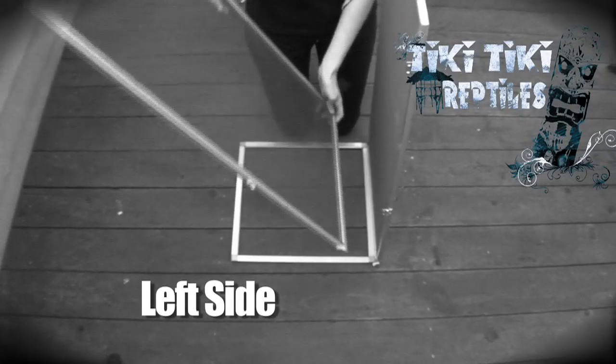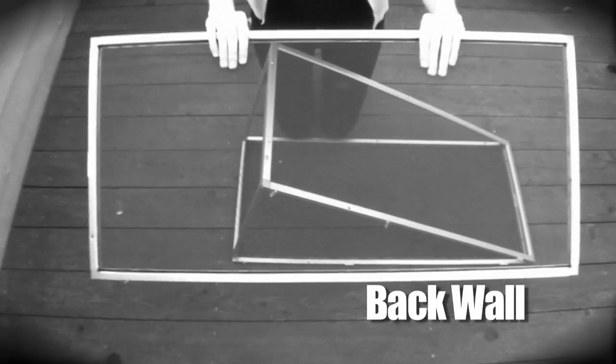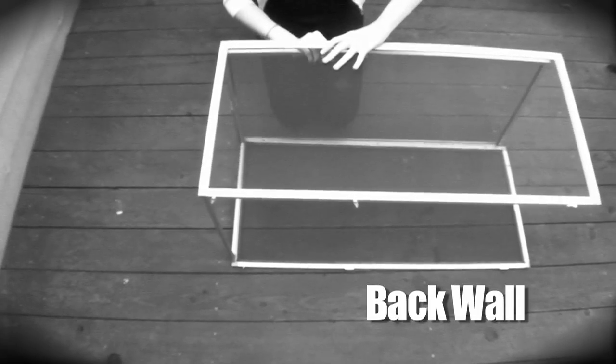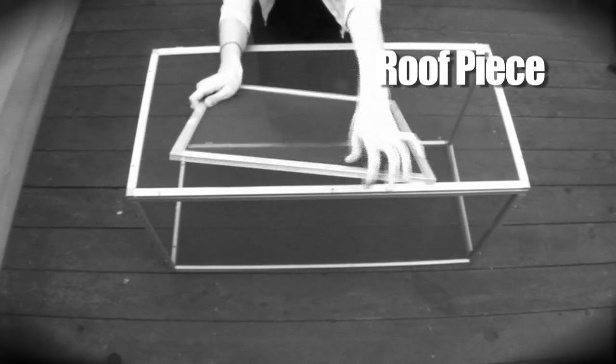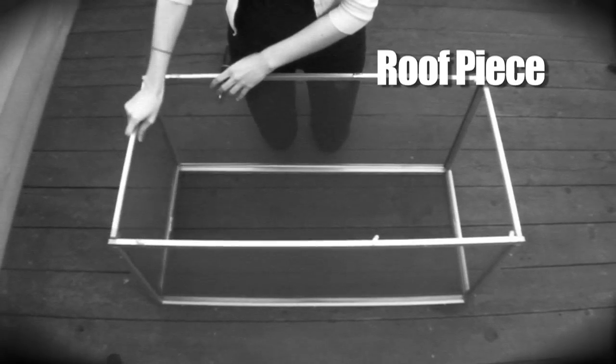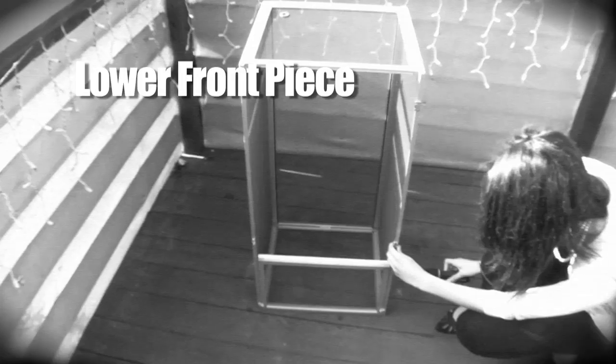Next, there is another large piece with lock levers on it — that will be your left side. Also screw this in. The third large piece is the back end; screw it in too. Fourth, you will be grabbing the square piece, which is your roof. Make sure the side without the drill holes is facing the front. The small rectangular piece is the lower front — it should slide right in. Don't forget to screw.